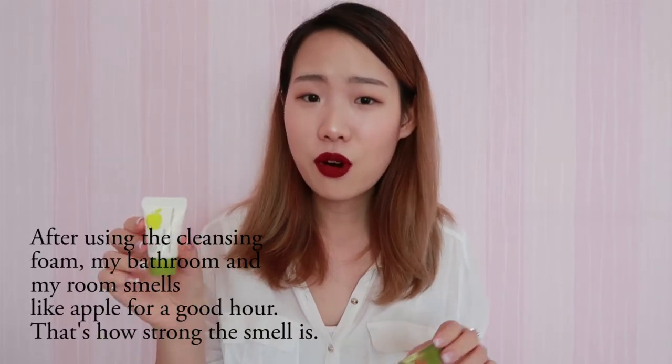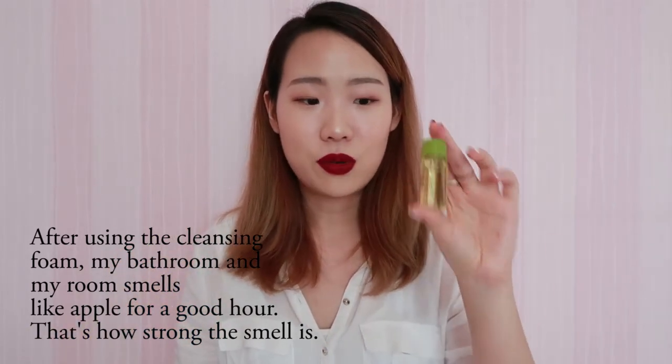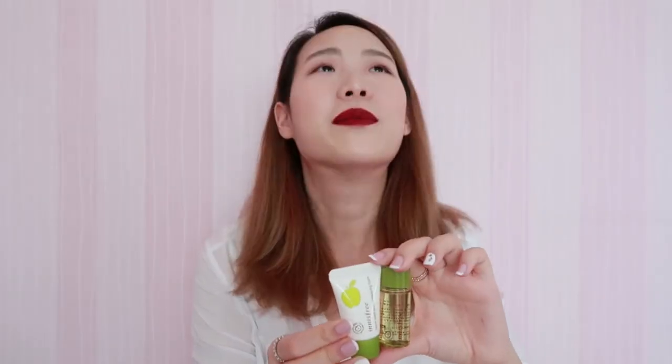Let's move on to the cleansing oil and the cleansing foam. As I mentioned, these two products have a very strong scent, and the cleansing foam has an even stronger smell for some reason. Aside from that, I really like the cleansing oil because it removes makeup really well and doesn't leave my skin dry afterwards. However, together — oh my god — these two products will give you a very bad facelift, not cute. Overall, I'd give this Apple Seed Cleansing Series a 6 or maybe 7 out of 10. Although I wouldn't use them long-term, they're really good at removing makeup and they're very affordable.